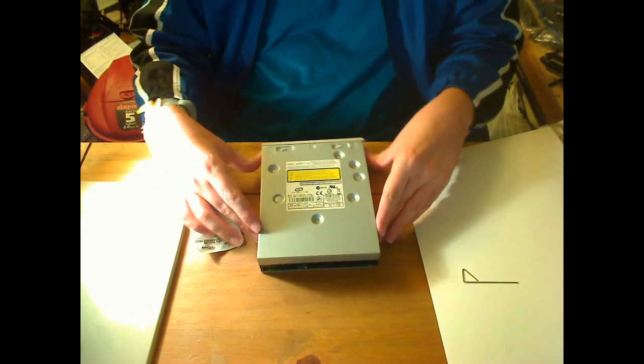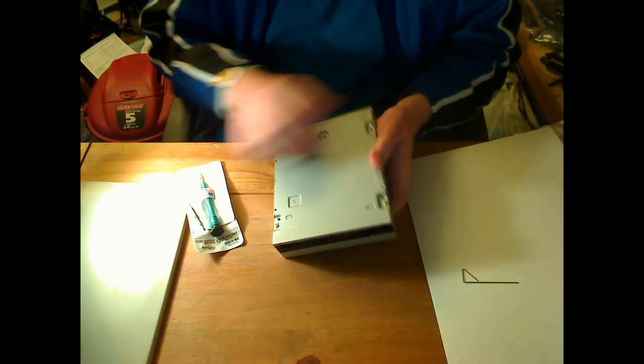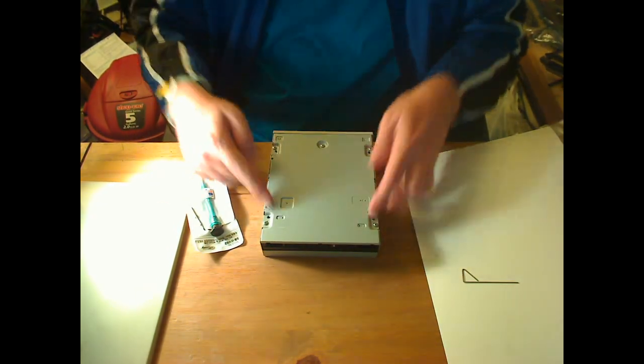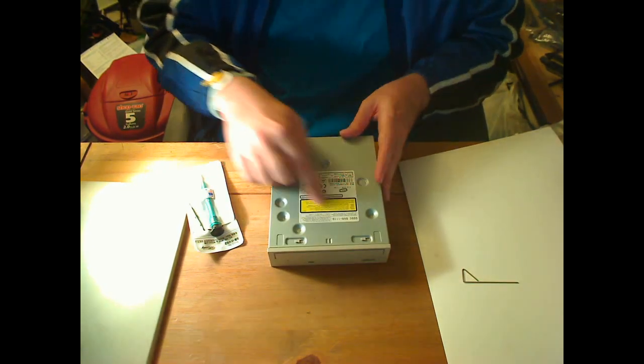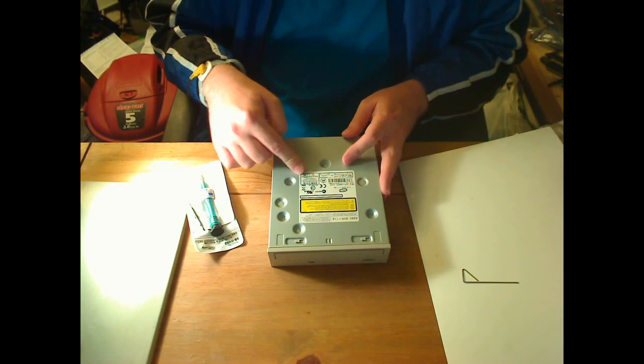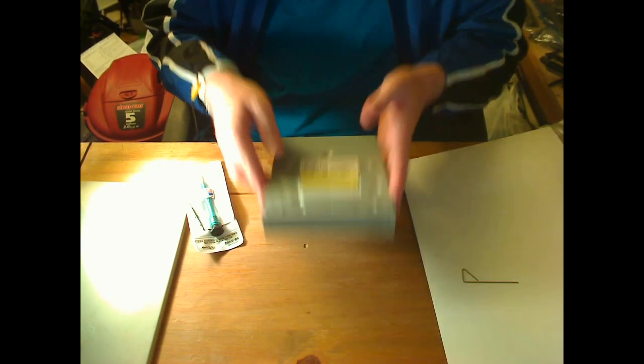Basically all DVD and Blu-ray drives are pretty much the same. You've got four screws on the bottom, and this one has a fifth one. Sometimes you'll find another screw on top, and sometimes they even put it underneath the label, so watch out for that.